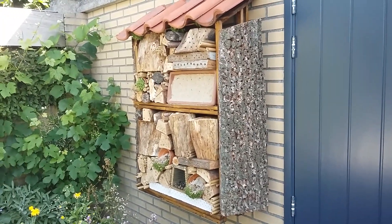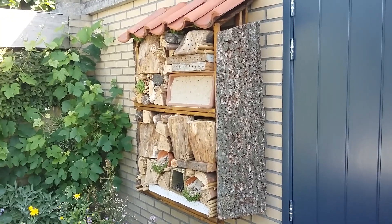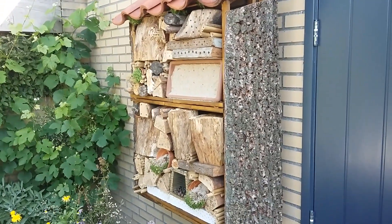Good morning everyone! I was asked by someone on YouTube to show off my bee hotel. So here it is. This is my homemade bee hotel.